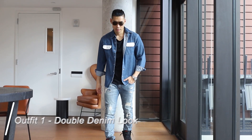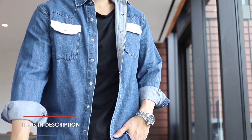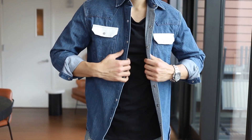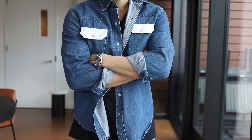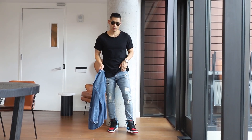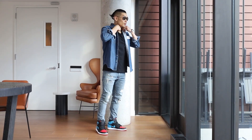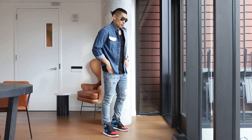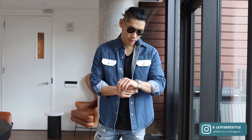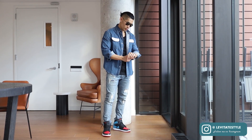Look number one — I'm going with a double denim look. Spring season is here, and double denim is definitely going to be one of the most popular styling options. But I'm switching it up — I'm not doing a denim jacket, I'm doing a denim shirt. So it's still double denim, but with a denim shirt and some blue rib jeans. I picked denim because the blue color matches really well with the Carolina blue on the sneakers. The denim shirt is from Calvin Klein, and I love the little pop of white on the shirt pocket. The blue rib jeans are from Express — on sale they're like 50 bucks, and they're honestly one of the best fitted jeans on the market.